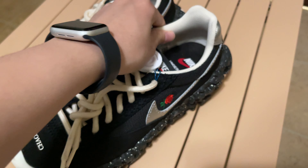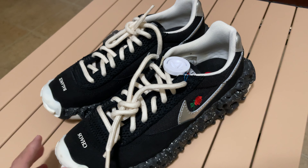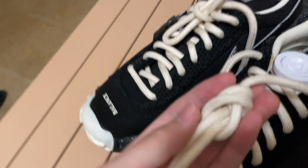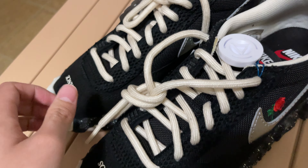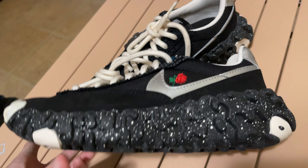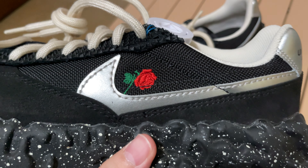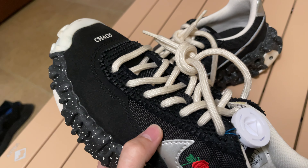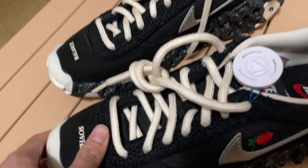I went with size nine and a half, which is a half size up from my usual size. As you can see, there's a rope for the thick shoelaces on the Overbreak, and also the silver swoosh colorway with a rose on the top, mesh and suede materials.